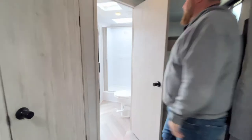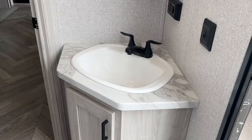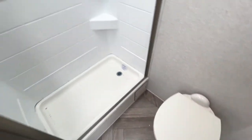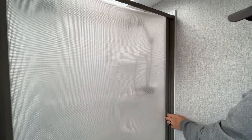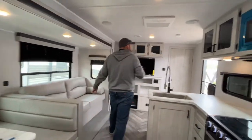As mentioned, we do have the separate entrance into the bathroom from outside. Inside you get a nice vanity with a medicine cabinet above, a foot-flush toilet, and a nice walk-in shower with a full shower surround and a skylight above. It also has a nice spring-loaded sliding door. And then the master bedroom is up at the front.